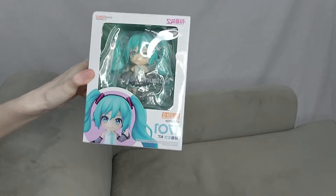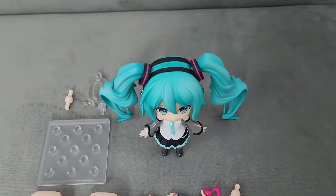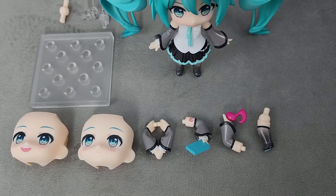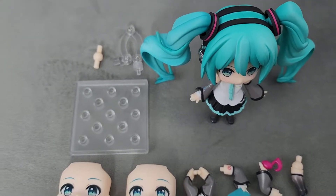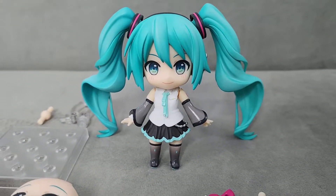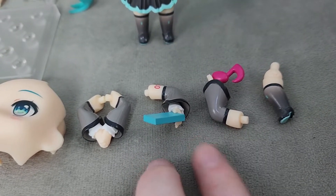I'm going to open her up and show you guys the assembly. Here is Miku and all her accessories. We have two face plates, about three different arm poses, and one different leg pose. Of course we have the base. And then we have the main Nendoroid Miku. She's so cute — I love her outfit so much. These two arm poses are my favorite.